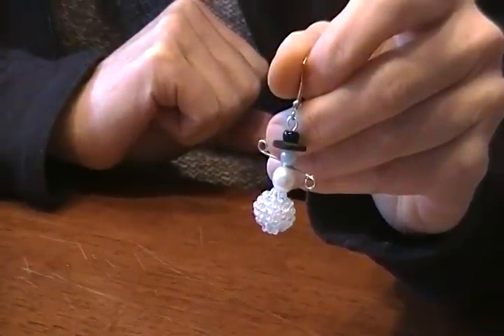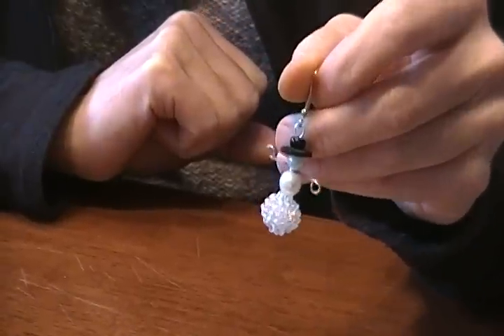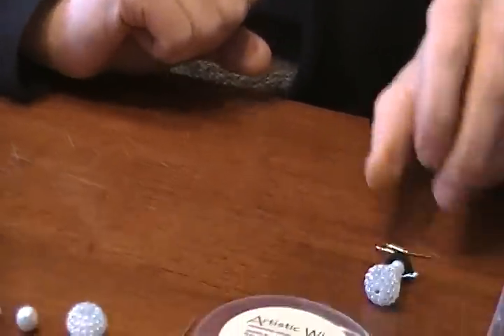So today we're going to make these cute little snowman earrings. They were a big hit this Christmas time. And I'll show you all what you need to make the snowman.